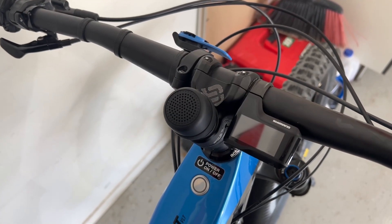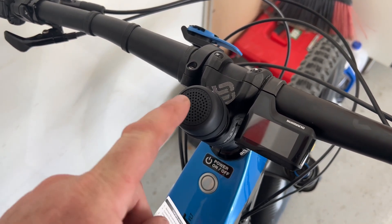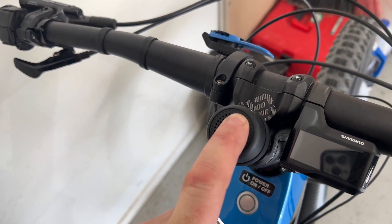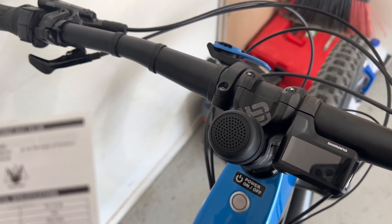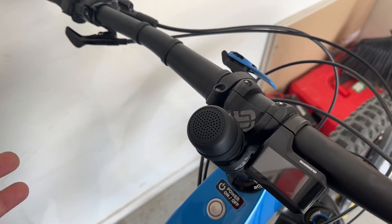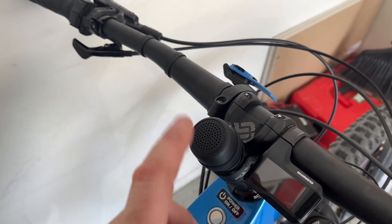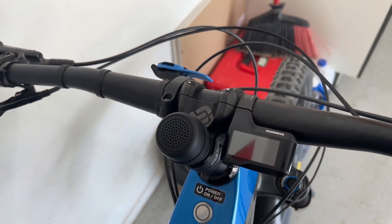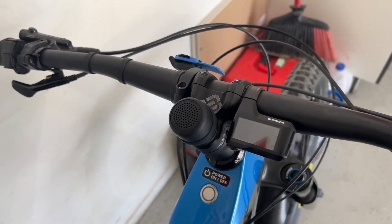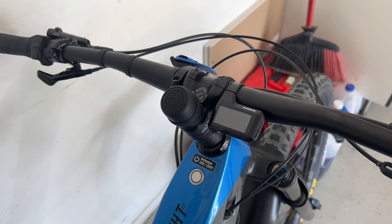Now we need to connect via Bluetooth. To do that, hold the Cricket speaker down for three seconds — one, two, three. Now we should be able to see 'Cricket' in our Bluetooth devices. It's connected, very easy. This button controls everything — you can even answer calls by pressing it once and hang up by pressing it again. If you come across people on the trail, you can press it to pause the music, which is nice.